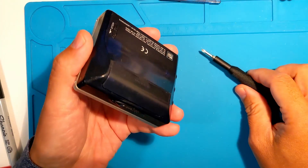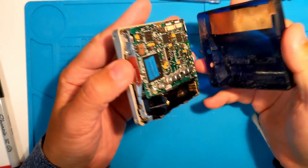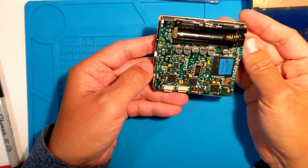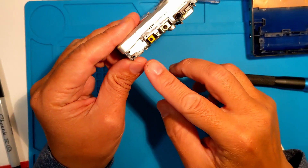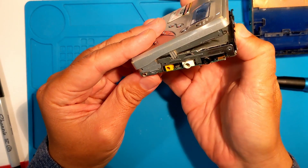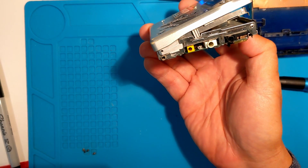As usual, we want to open it with the hinge being the side with the jacks. Nothing tricky here, just some screws and flex cables to unclip. Pay attention to this spring — it will fall out and you'll want to get it back in to help open the door.